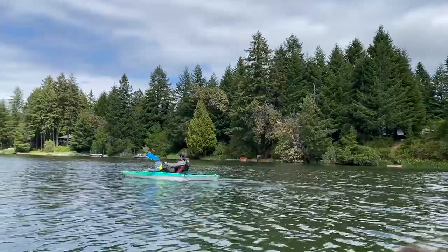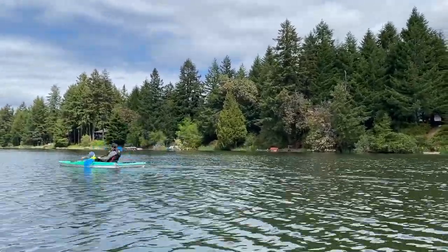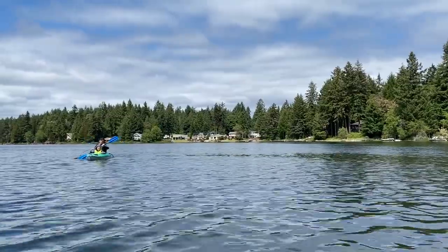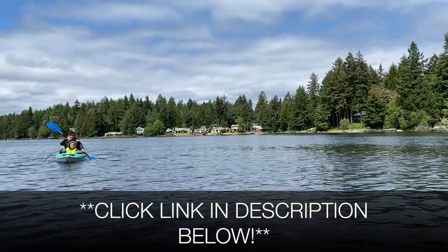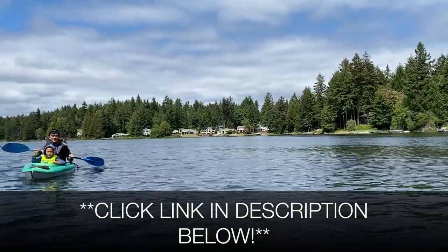In terms of the ride, it is pretty quick on the water and the maneuverability is above average. Overall the Mustang 100X is a great kayak at a very good price point. If you want to know more about this kayak I will go ahead and leave a link in the description. Thanks for watching, and if you got value out of this video please consider liking and subscribing. We will see you next time.